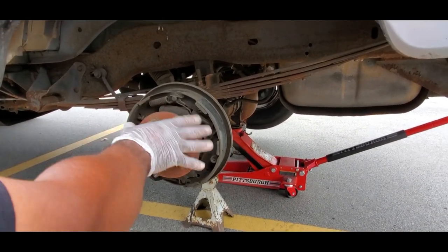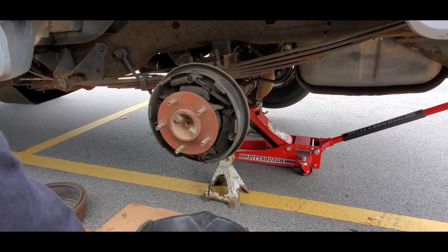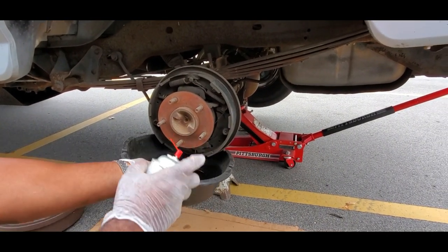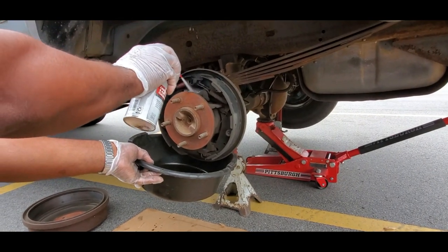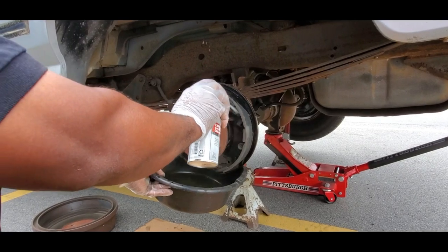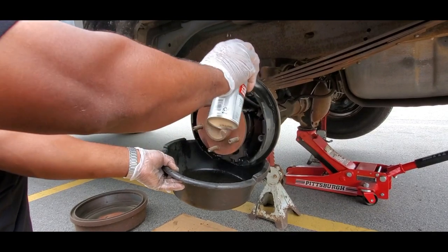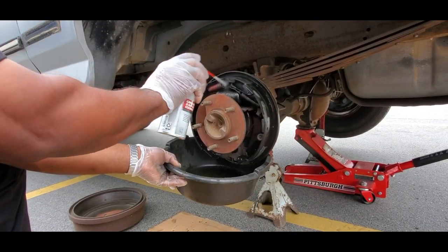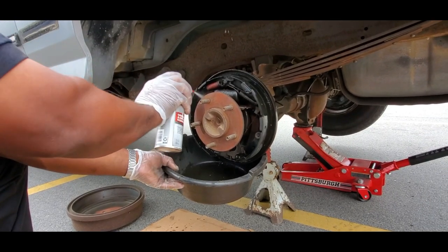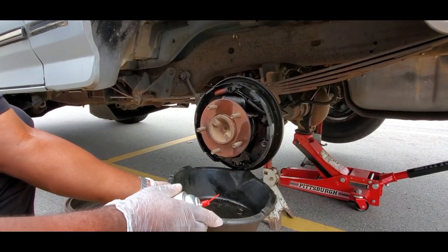This thing is filled with brake dust and you definitely don't want to breathe that in. What you want to do is get a pan with some brake cleaner or carburetor cleaner and spray all around to cut down on that dust from flying and getting inside your system. Don't be afraid to use a lot - use a lot if you have to.